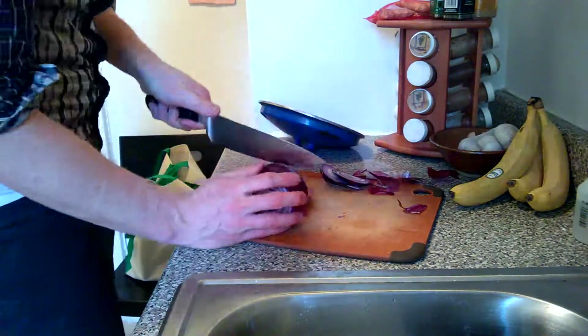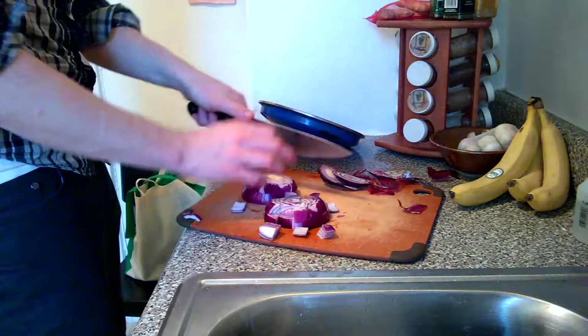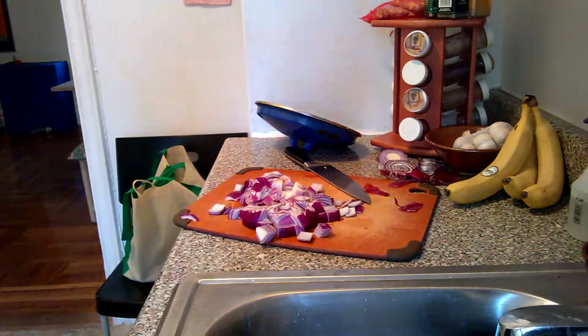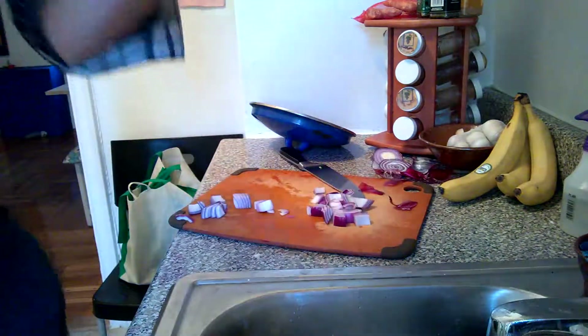Onion. Oh, my eyes! I'm going to put a little bit of water in my big blue pot — that'll help cook the onions and stuff. Throw the onions in the big blue pot.